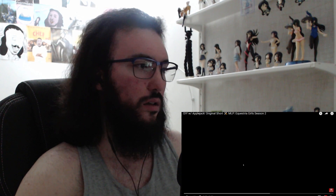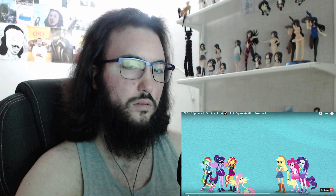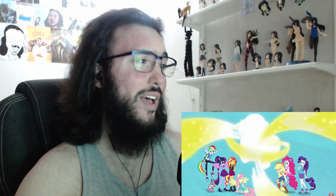I hope we get to see Applejack in a new outfit, or the outfit that she had in that 'Nine to Five' song — what's the song? Equestria Girls.